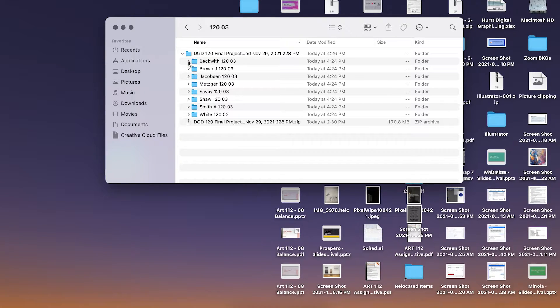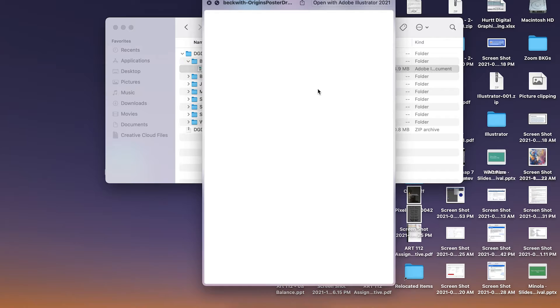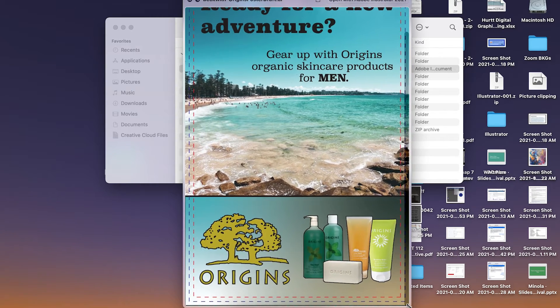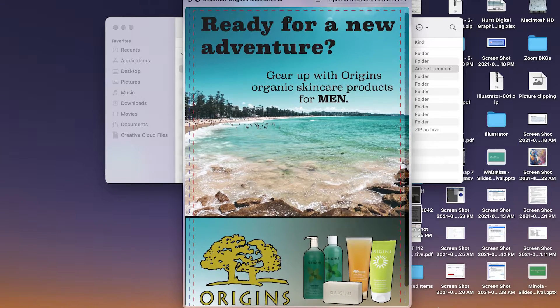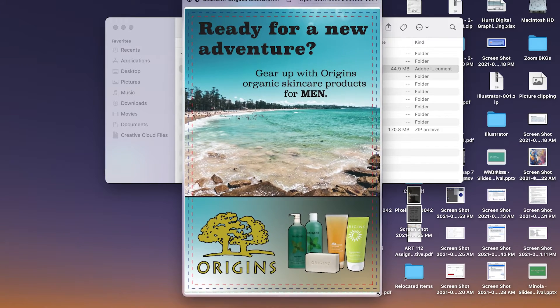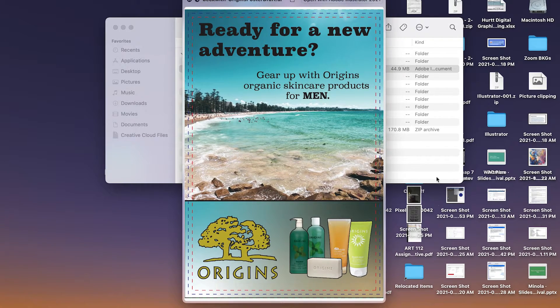Let's take a look at part three of our assignments. I think we have a really strong start. I like the idea of balancing this gradient with the color palette that you have. I think it works well.